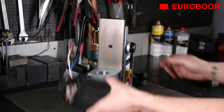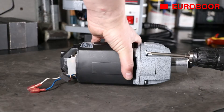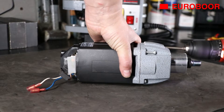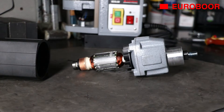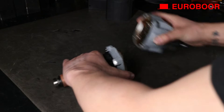Remove the gearbox from the machine and unscrew its four screws. Now lift the housing from the inner gear plate to reveal the armature. To separate the part with the armature from the part with the gears, slam it loose as demonstrated in the video.